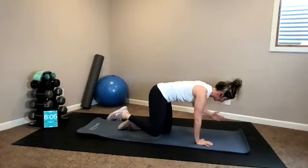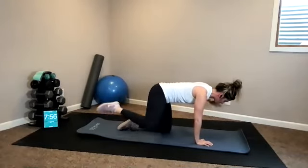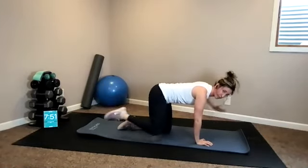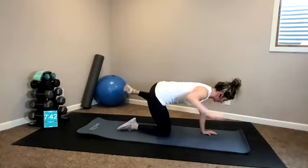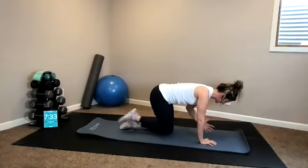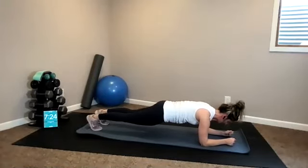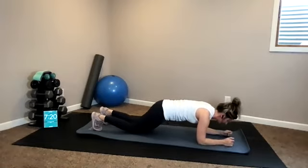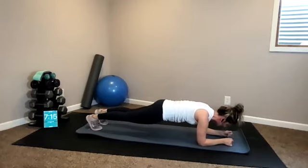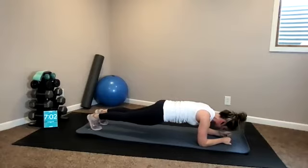Pull it in out to the side. As you open out, you want to keep your shoulders and your hips square as much as possible. Keep your weight shifted forward over your hands — we don't want to sink our weight back. Two more, then we bring it back down to our plank. Last one. Forearms, let's go — one long line. Option to go down to your knees. Five, four, three, two, one.